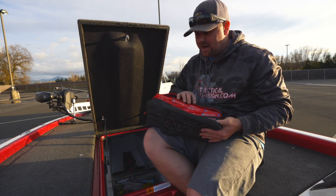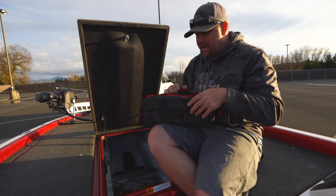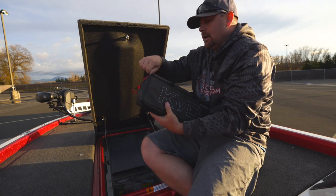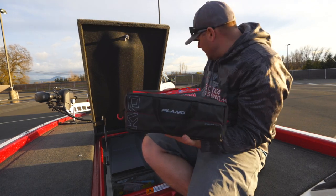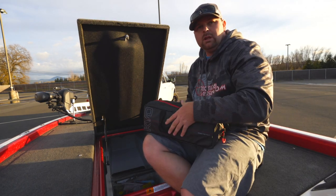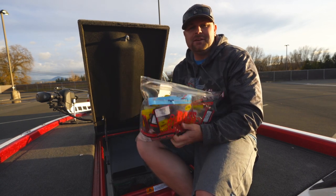Worm bags — this is how I store worms that I have a lot of. Like Robo Worm, I use a ton of their four and a half and six inch drop shot worms. I actually have a whole 40 bags of Robo worms. These are all the six inch, and right here are all the four and a half inch. I have all my favorite colors, all neatly organized and ready to go. These bags really work. If you have a lot of one worm, these Bass Mafia bags are awesome. I have a bag here with just a bunch of finesse worms — some drop shot worms, some Ned worms, some little Kytex.